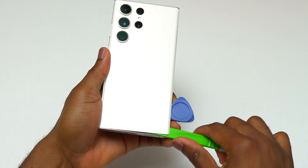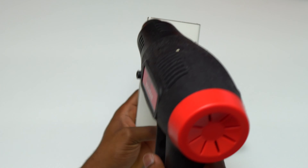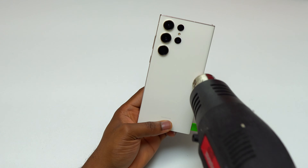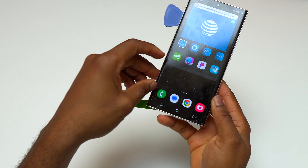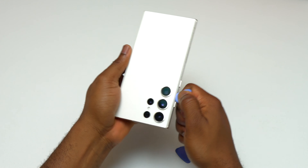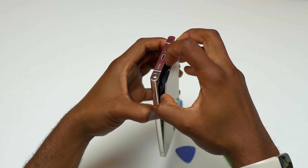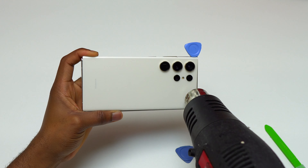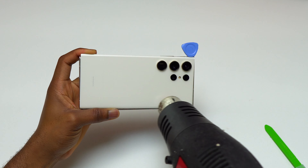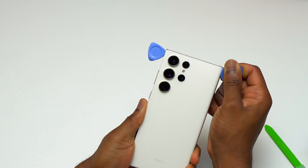Also, in order to make this repair cost effective, I'm trying to do everything in order to not break the back cover of this device and reuse it to seal the back. In order to remove the back cover of this S23 Ultra safely, you need to heat the back cover multiple times and take your time while trying to remove the back glass. I will have all the links in the description for you to check if you need any of these items.